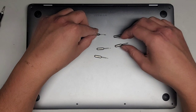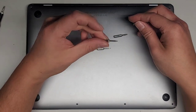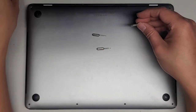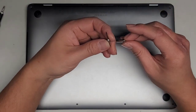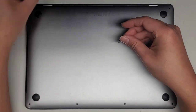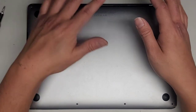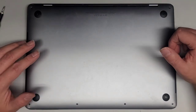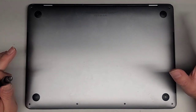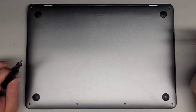We'll also need a Pentalobe 0.8 or P2, and a T8 or Torx 8. We'll need a T5, Torx 5, and a T3 or Torx 3. In some cases we'll also need a T4 or Torx 4. You want to get a screwdriver set — don't buy individual screwdrivers because in some cases the screwdrivers won't be made the same way and you might need to use a different size.